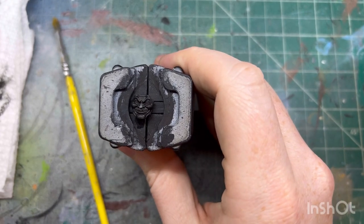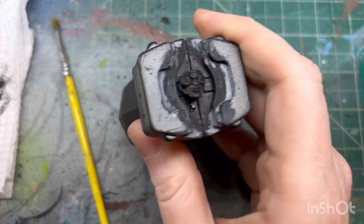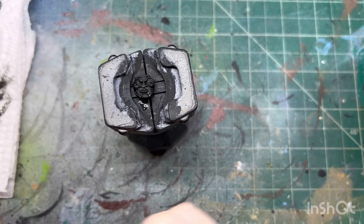Hi, welcome back to another painting video. Today we're going to do a little bit of a weird one. I'm coming to you from the past - the past before I even built this model.